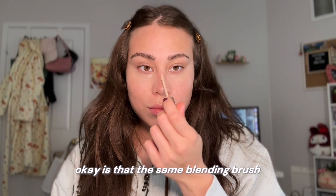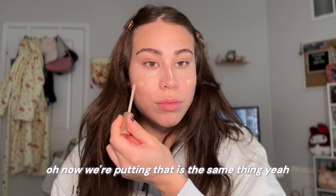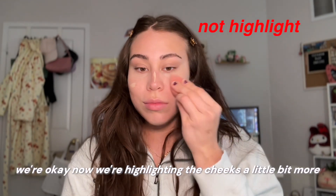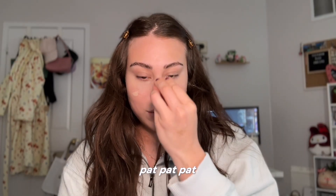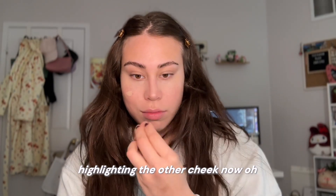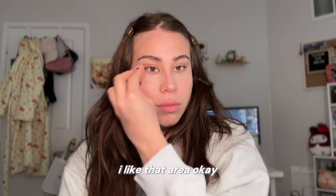Is that the same blending brush? Now we're putting that — this is the same thing. This is still highlight. We're highlighting the cheeks a little bit more. We're going to highlight the nose. Pat pat pat. Highlighting the other cheek now. Oh, now she's looking down. Nice. Highlight that area.